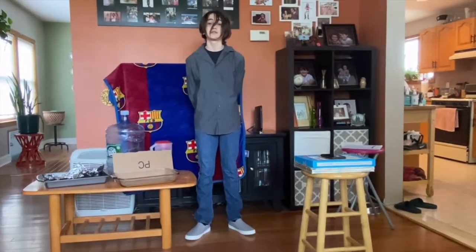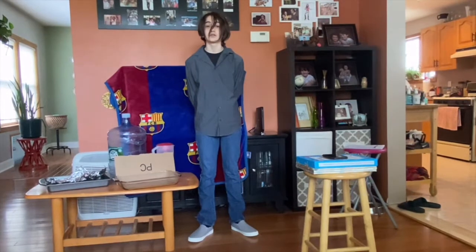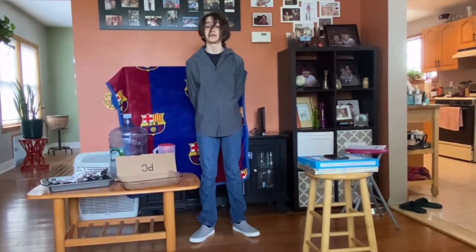Hello, my name is L.A.M. Robles, and this is my seventh grade science fair project. My science fair project is what materials block a Wi-Fi signal.